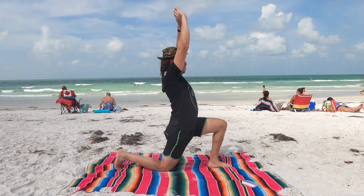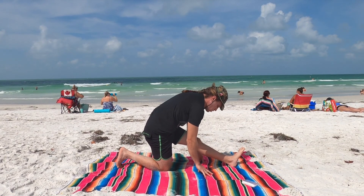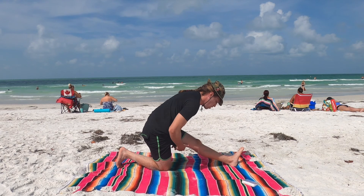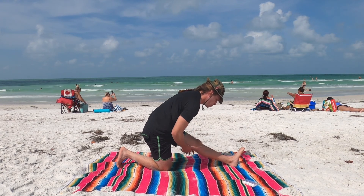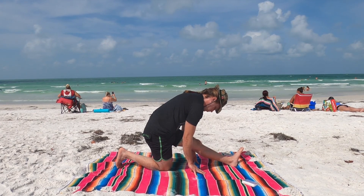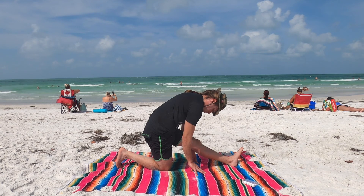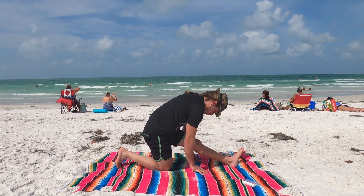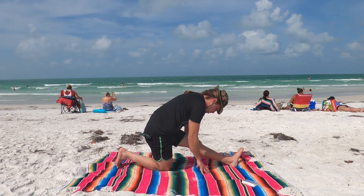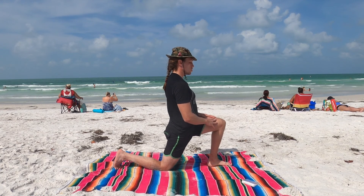Inhale, lift the arms up over the head. Exhale, straighten the left leg. Just let your arms hang down. Focus in on the hamstring here. Inhale and exhale. Exhale, re-bend the knee. Bring the foot flat. Place the hands on the knee, draw that pressure forward.